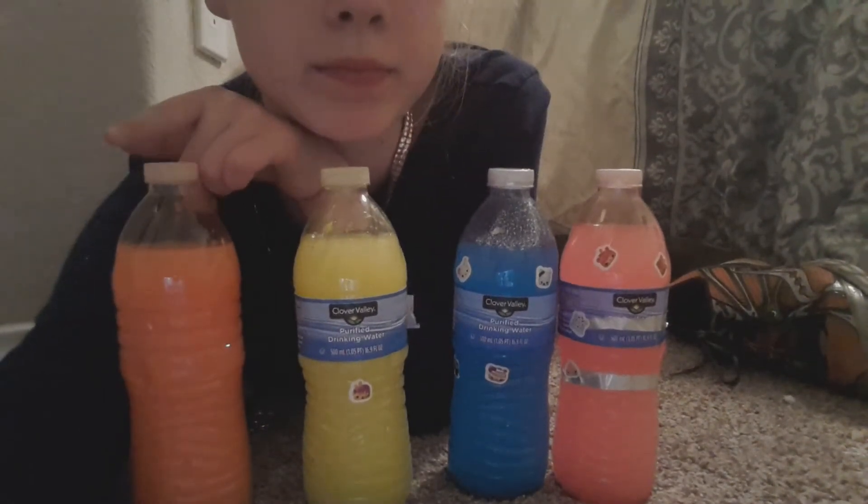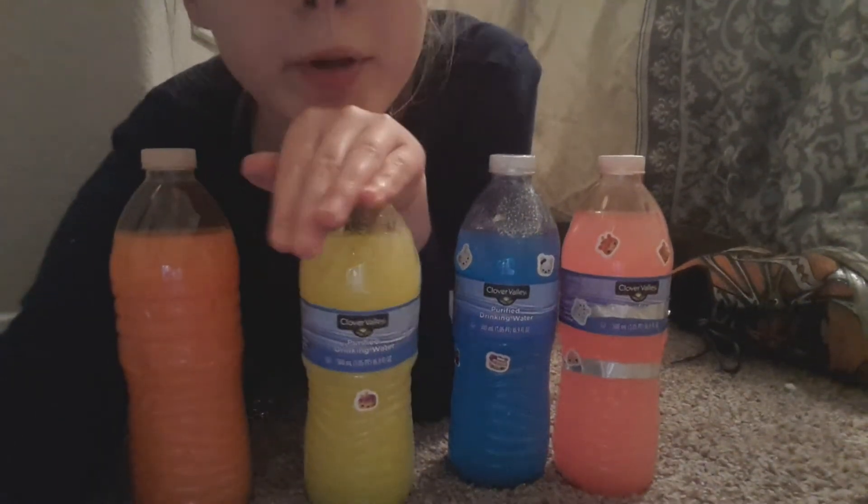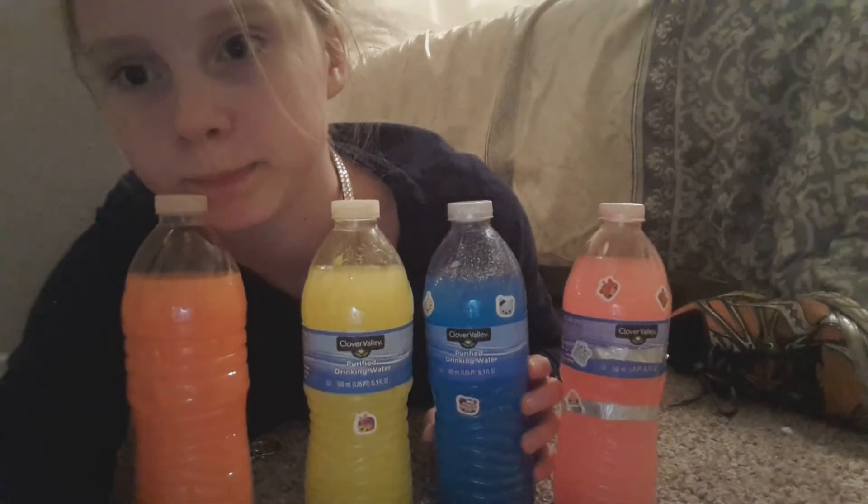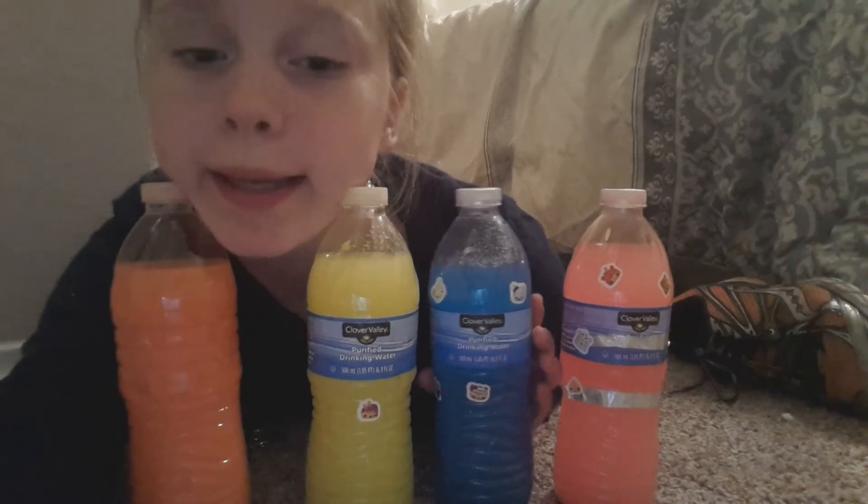I'm gonna tell y'all all the people I'm giving these to: Simona, aka my little sister; Mom; and then someone — I don't know if she's my aunt or something — so Ina; and Polina. Alright, bye!